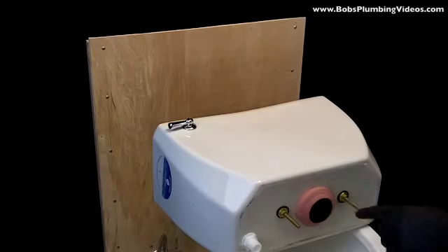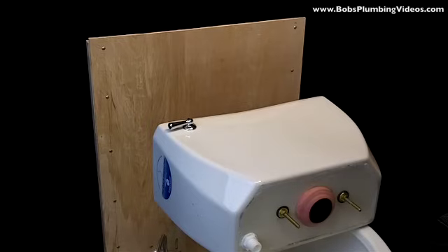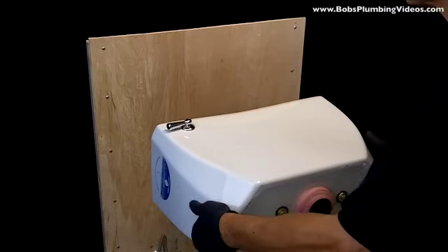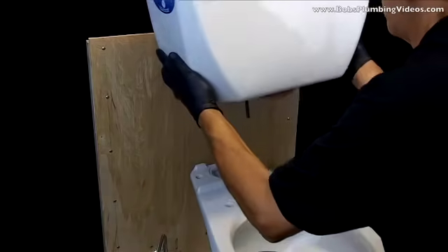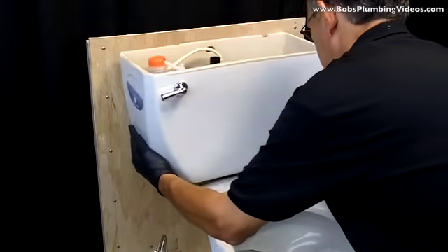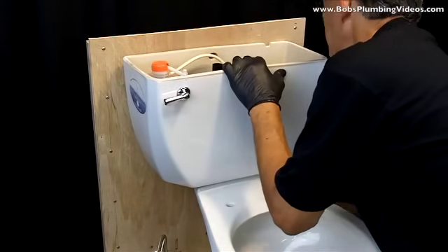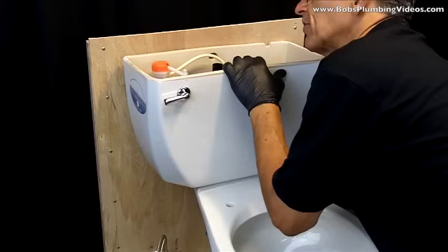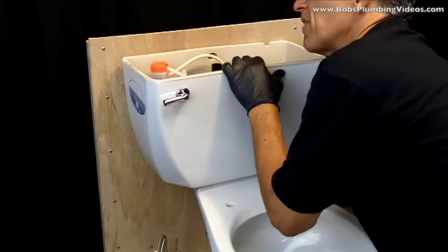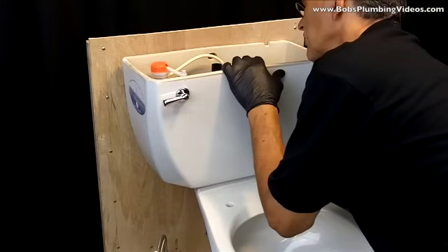I have my second bolt in there, backed up with putty as well. I've put it through the tank and snugged it up with my open-end wrench. Now it's a matter of mounting the tank on top of the bowl — I'll try not to block too much of your view. Lift the tank, line up the bolts with the holes, and set it down. Then take your secondary backup washer along with your wing nuts — in this case I have wing nuts, though sometimes you'll have regular nuts.